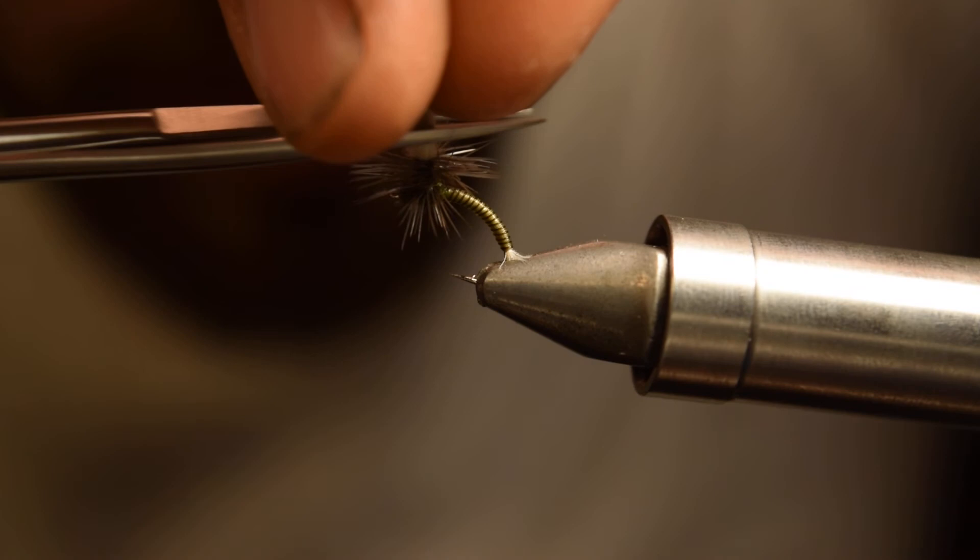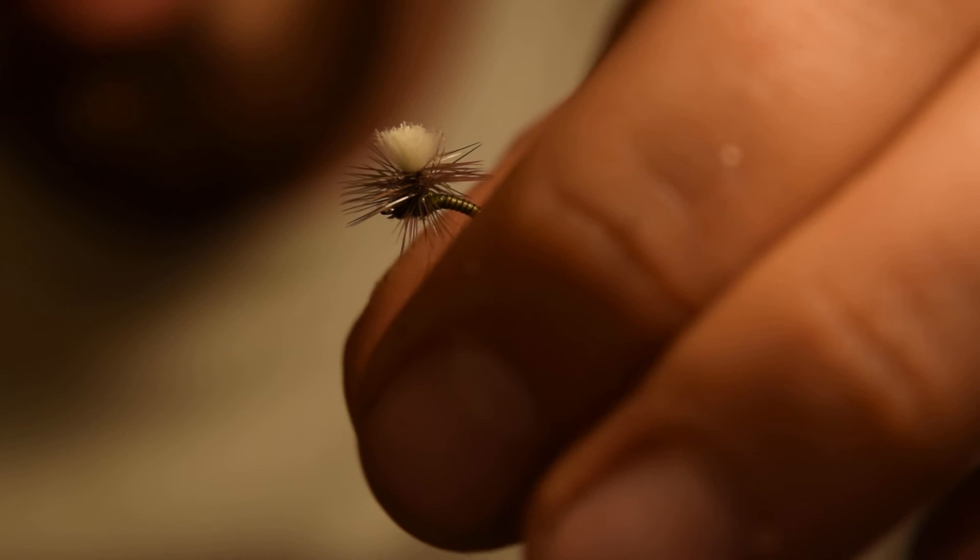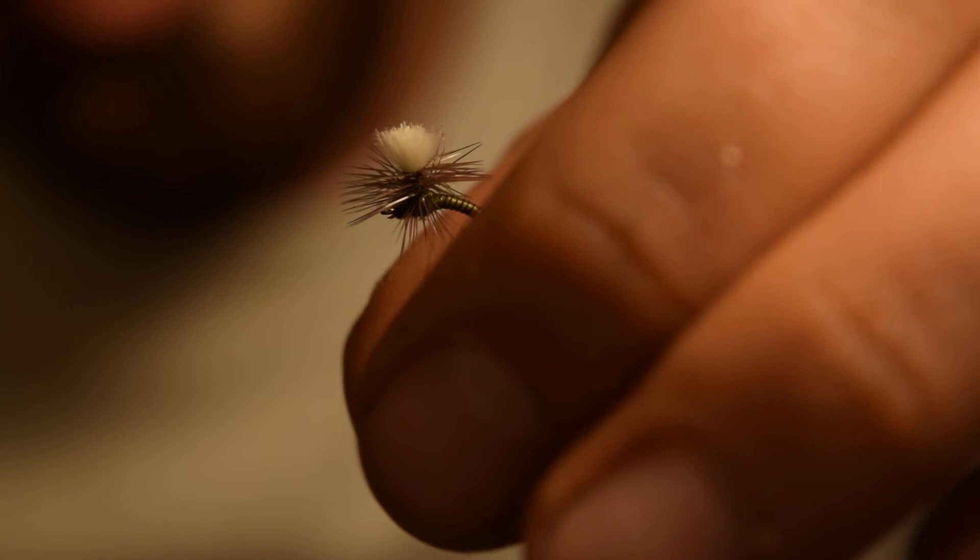Choose the length on your parachute post and clip off the rest of your CDC there, and there you have it — there is your Blue-Winged Olive Clink Hammer. Check us out at keepersoftheriver.com for more fly tying videos, gear reviews, blog, fishing reports, and more. Thanks for watching and be sure to subscribe to our YouTube channel.